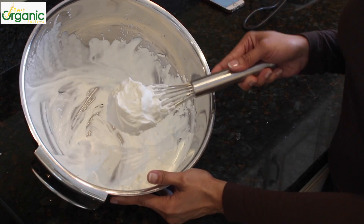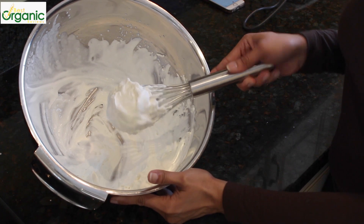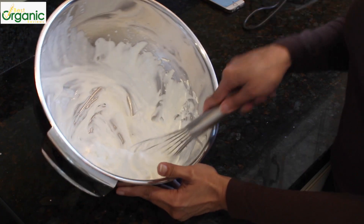That was exactly a minute and 30 seconds. I have beautiful whipped cream and I got an arm workout.